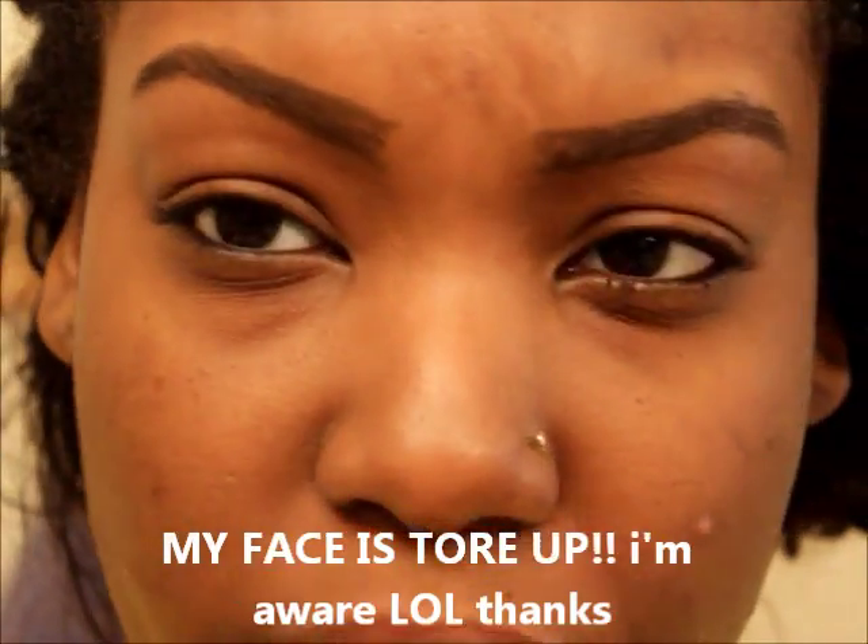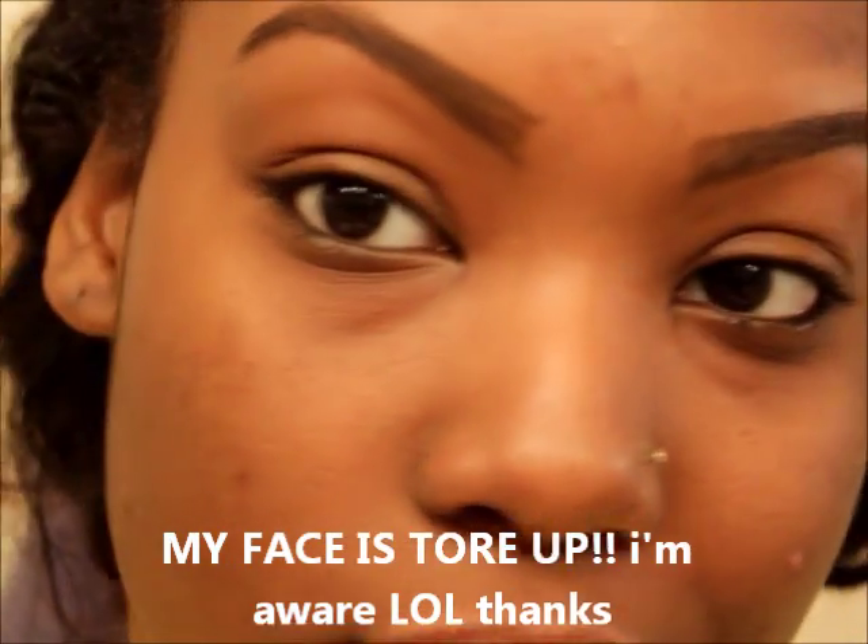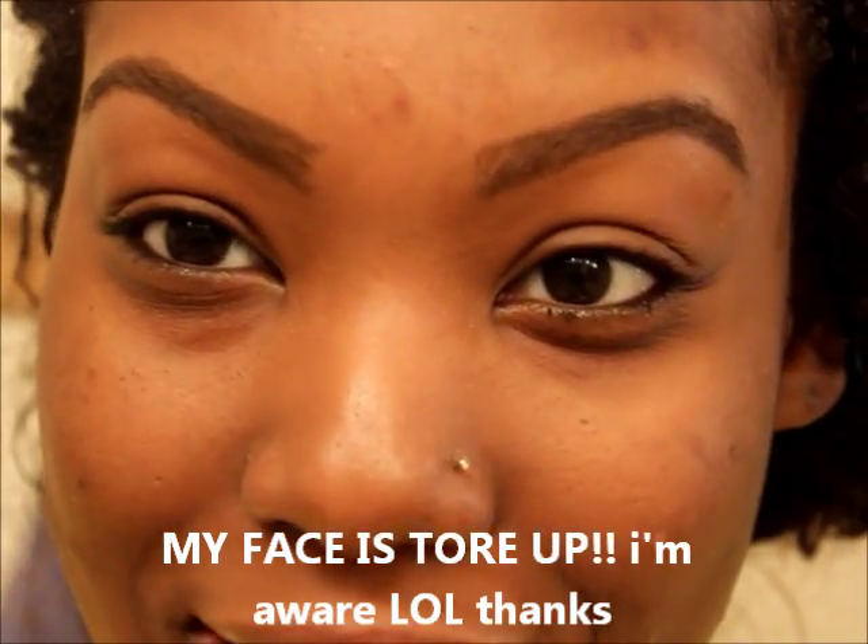I have a few acne scars that broke out really bad from some medication, so excuse the face. I just started out with my eyebrows, so I'm going to shape these up and fast forward through this part. I'm strictly going to use just the Black Opal products — I'm not going to highlight or anything like that.